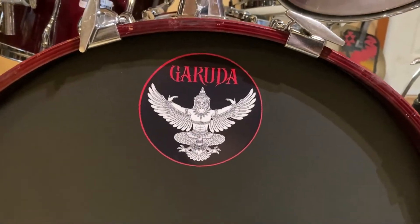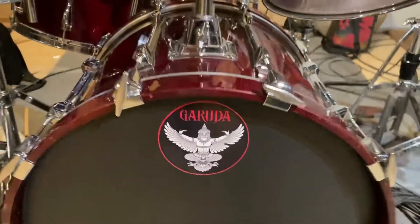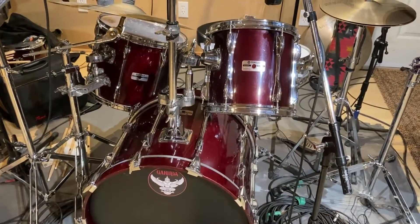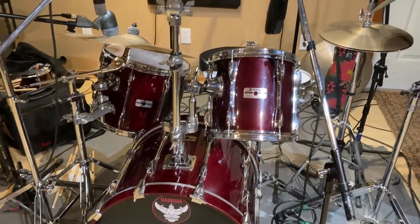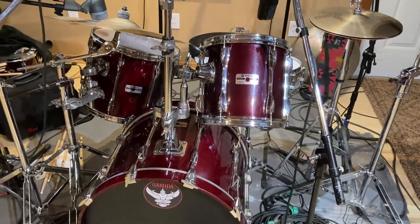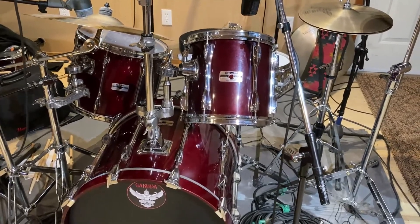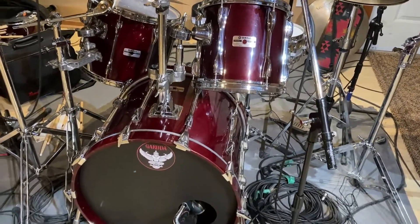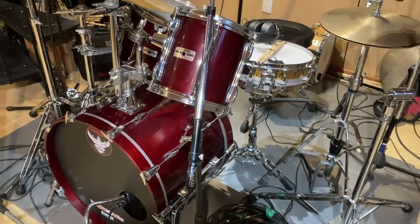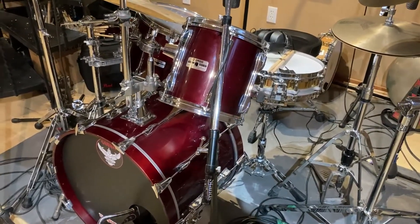I also play with a band called Garuda, which is a pretty cool combo with sitar as the lead instrument, electric bass, and drums. This is a Yamaha Recording Custom in the cherry wood finish, I think they called it. Made famous by such notables as Dave Weckl back in the 80s and 90s. This is a fairly old kit — I bought it new in 1991, on payments from Long and McQuaid in Victoria, BC, Canada. I think it was like $5,000 or something, which seemed like a lot.